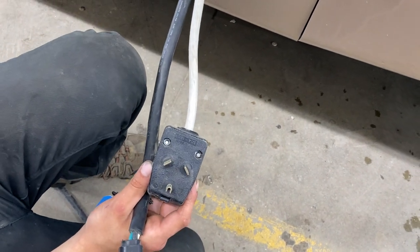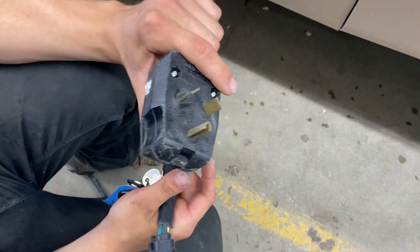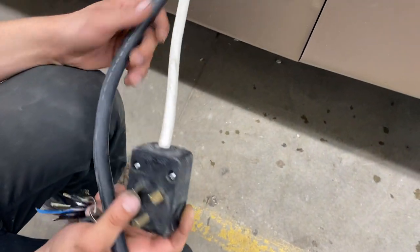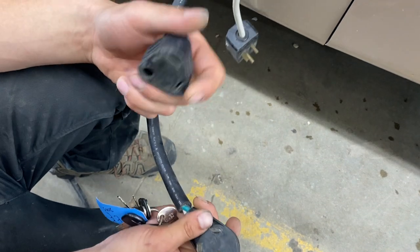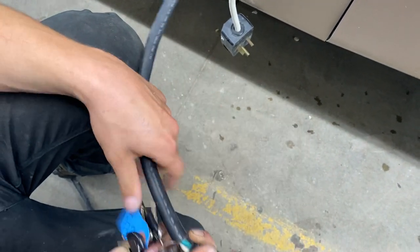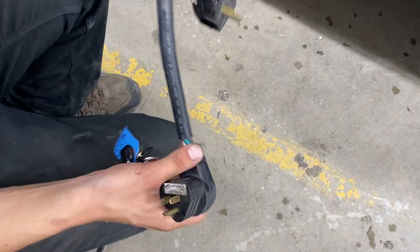In here you've also got a second plug-in on a white wire, which is going to be solely for running your rear air conditioner mounted in the bedroom. So if you're looking to run both ACs you'll need to have this one plugged in as well as the black one. We do provide you with a 15-amp adapter — so if you want to charge your batteries or run your fridge you can bring your cord down to 15 and plug into a standard household outlet.